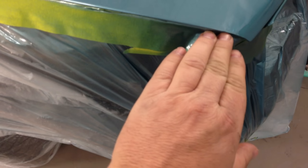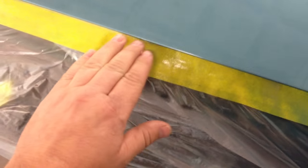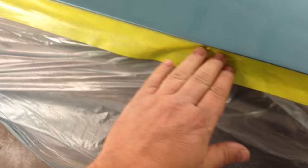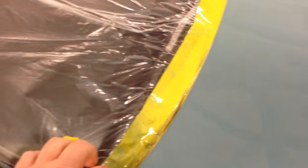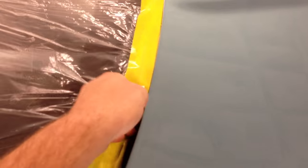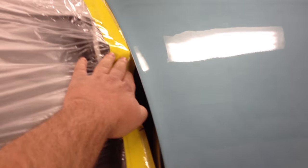Before you just jump in there and start unmasking, there's something to consider. Did you get a bunch of runs? Is there a lot of dirt in it? Are you gonna have to do a lot of buffing? Because if you are, a lot of times I will leave it masked. I might have to cut some access holes in the windows so I can see to get it backed out of the shop, but then I'll leave all this masked up. That way, whenever you're buffing, all the polishes and compounds won't get in your cracks and crevices, making cleanup a lot faster. But in the case of this car, it came out pretty clean — we didn't have any runs, so we're just gonna go ahead and unmask it.